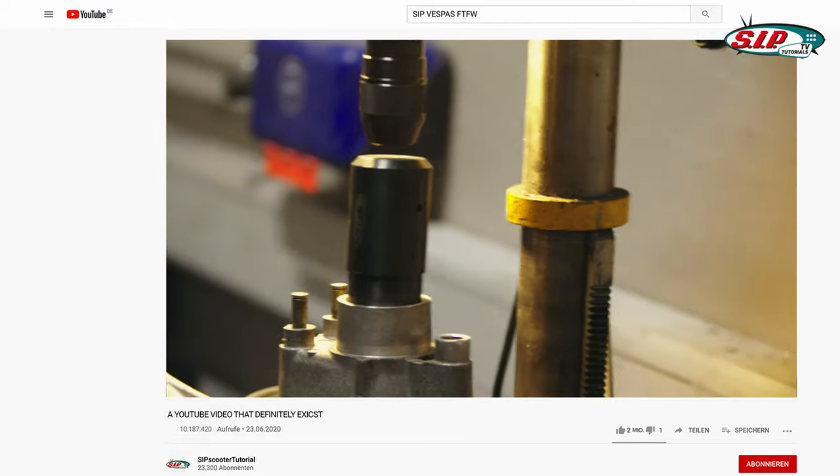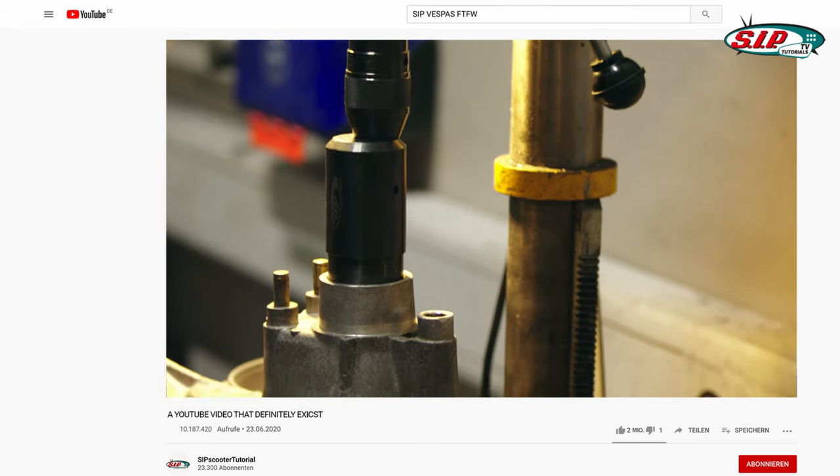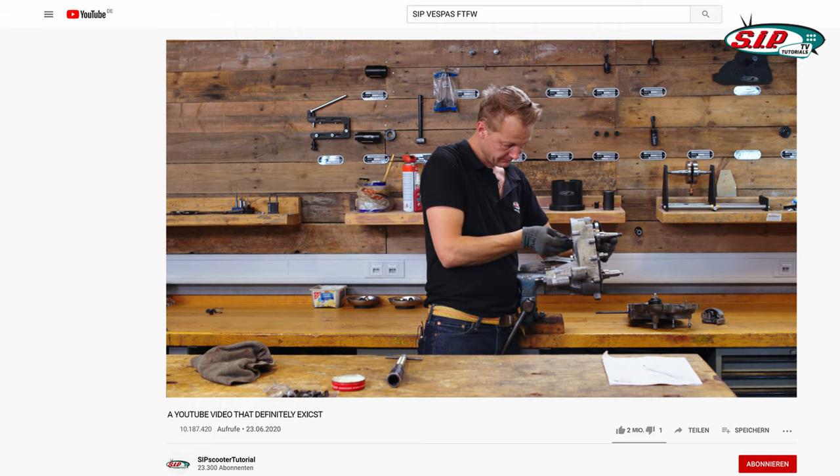In the fifth episode we started with the true assembly of the engine, beginning with the oil seals. Now we're going to start building the left engine case, so without further ado let's hop into the video.